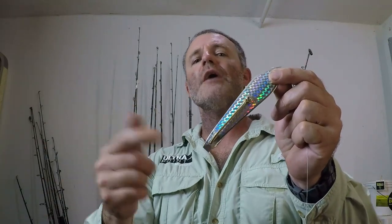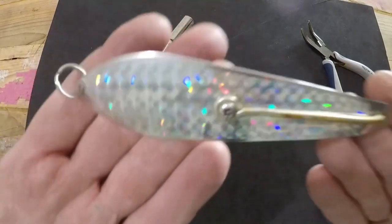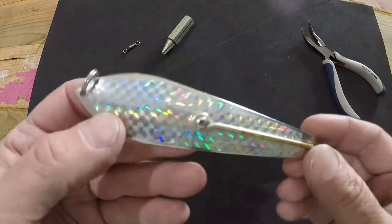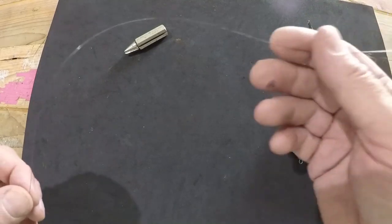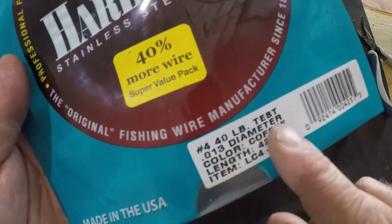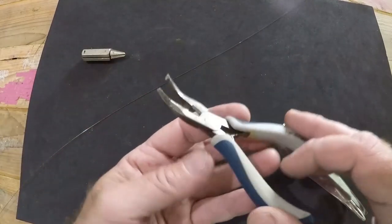Before we close out this episode, I want to show you how to rig up the drone spoon with a wire leader for offshore trolling. You're going to need a few things: a drone spoon — this is a three and a half inch silver reflective drone spoon from Tsunami — a barrel swivel, about 18 inches of wire leader (this particular wire leader is number 4, 40 pound test from the company Malik), a haywire twist tool if you like to use one, and a pair of split ring pliers.